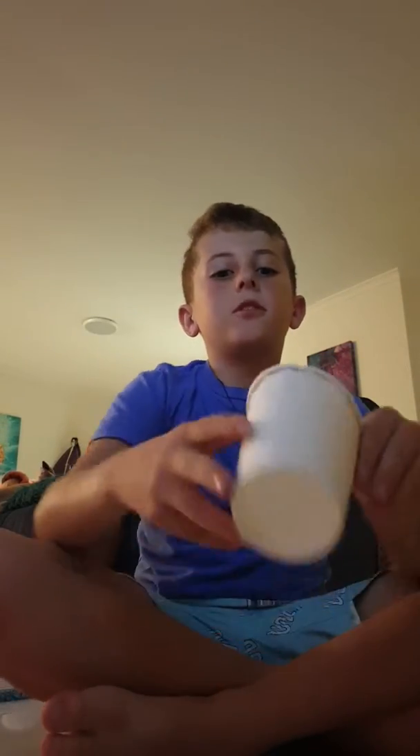Hi guys, welcome back to my channel! Today I'm going to do a tutorial on how to do the cups — the cups dirty. I've been practicing for ages. I'll first do it, then I'll show you how to do it. So this is like doing it once so you learn it.